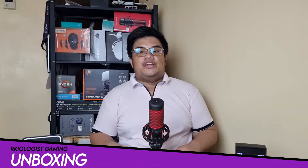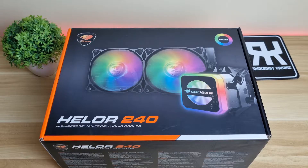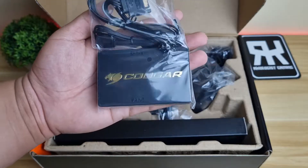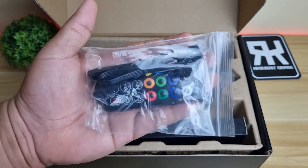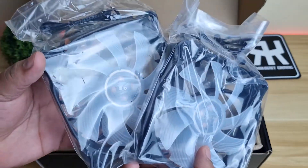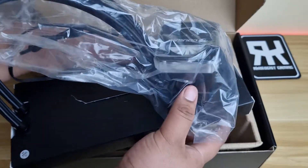Let's do the unboxing. Inside the box, you will find an extra coolant, the user's manual, the core box, the wireless controller, the mounting kit, two 120mm Vortex Omega fans, and the Hellor 240 itself.